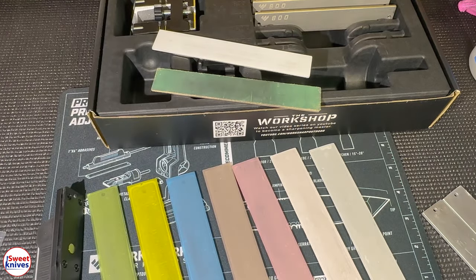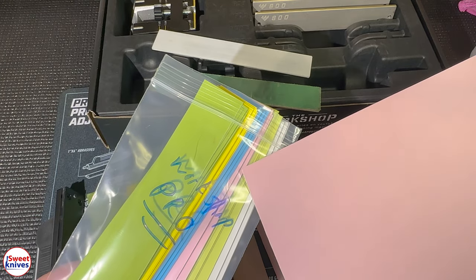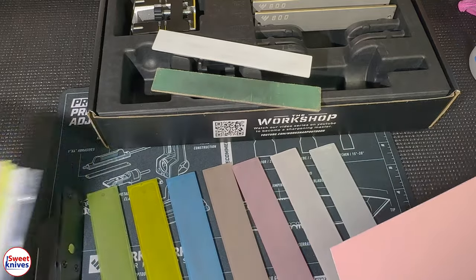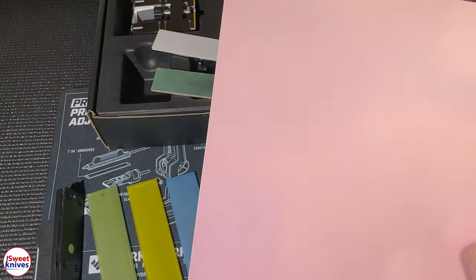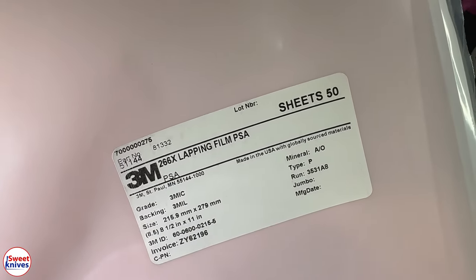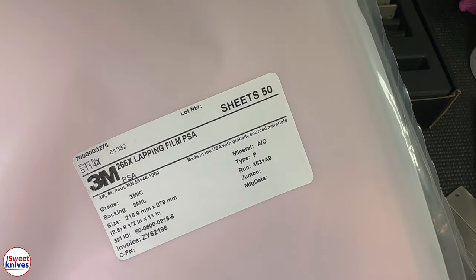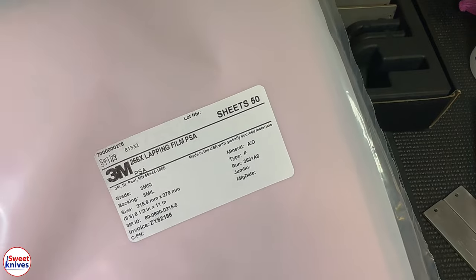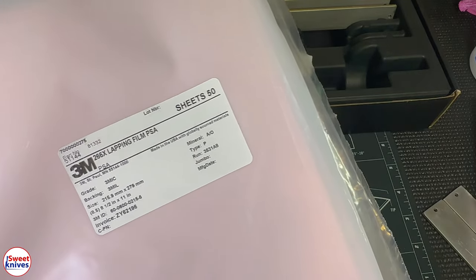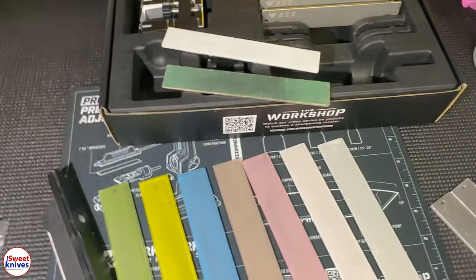I've already cut and made a bunch myself for the Pro system. If you don't want to cut them yourself, you can email me at sweetknives2020@gmail.com, but they'll cost about double. Also worth knowing: 3M doesn't sell directly to the public — you have to be a large distributor. So the Amazon link I'm providing goes to one of those big distributors where you can get the best price anywhere, with six sheets in all the different grits.